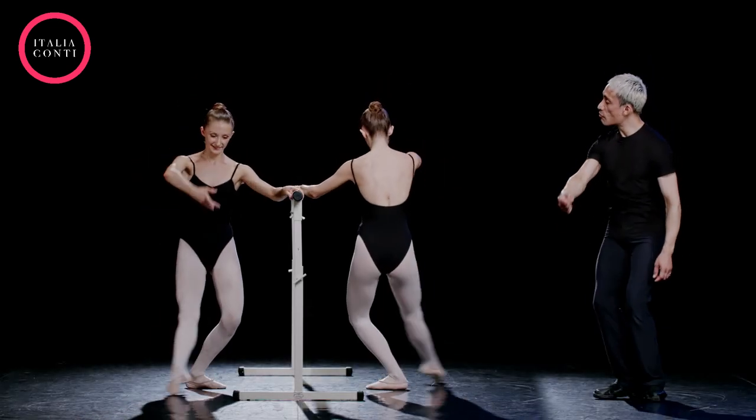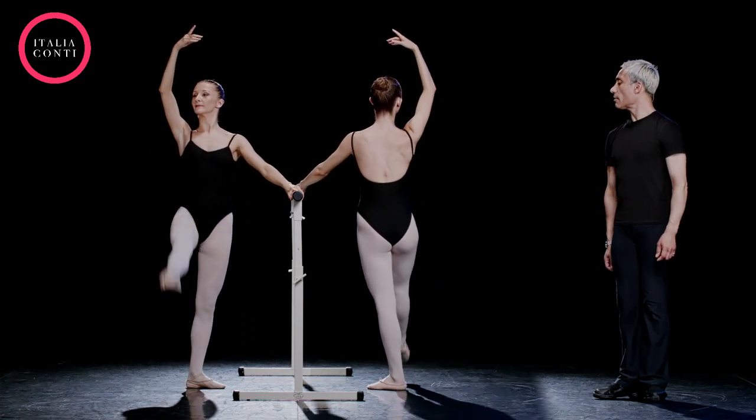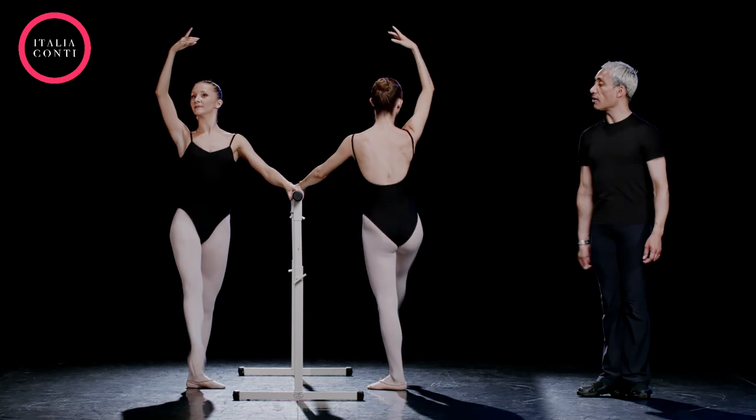Six, four, and do seven, run back, and cloche through the first, like a pendulum, close, pressure through the floor. Good girl, light.